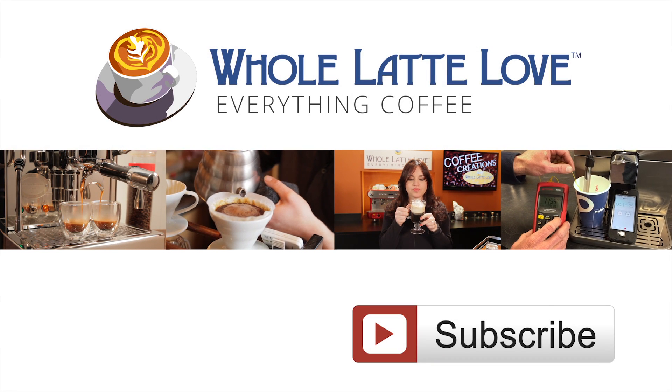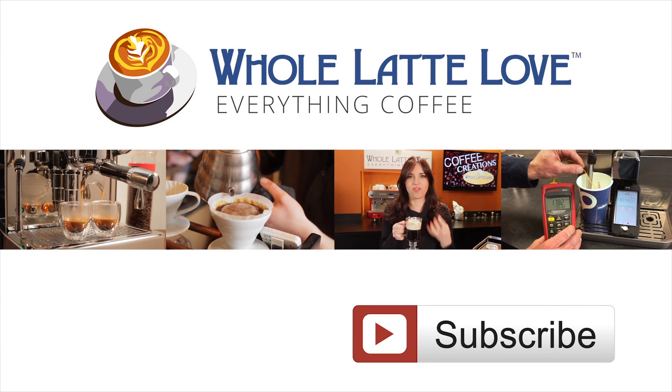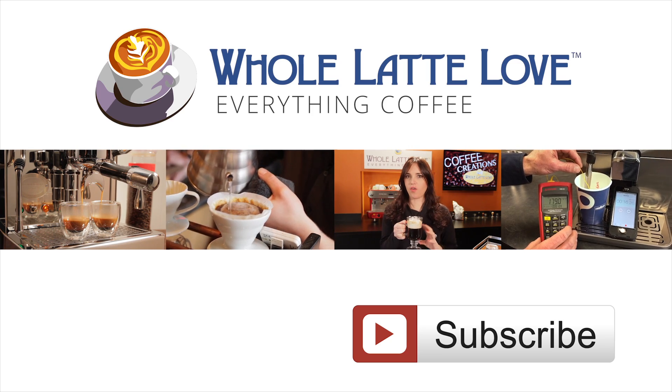Why not subscribe now for easy, free access to more videos on everything coffee, brought to you by Wholelattelove.com.